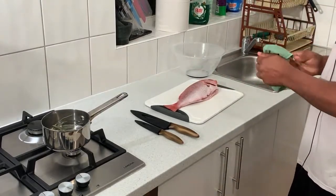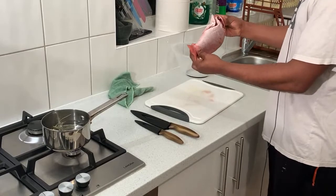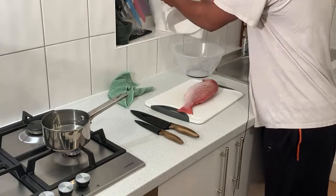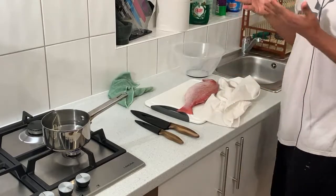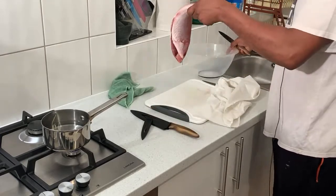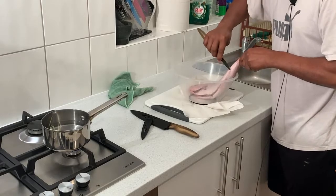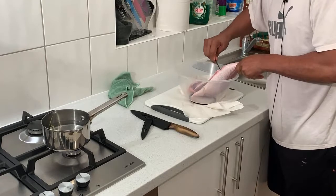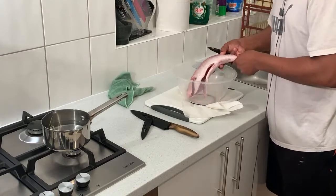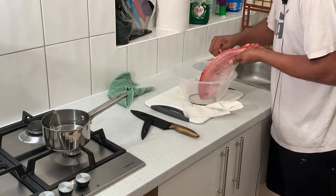We have one nice size red snapper over here - a nice big one. I'm going to branch through it. They said they cleaned it already but I have to go through it and clean it again myself. If they say they clean it, guys, don't trust them - you need to clean it yourself again. Just go through it with a knife, take your time, no rush.